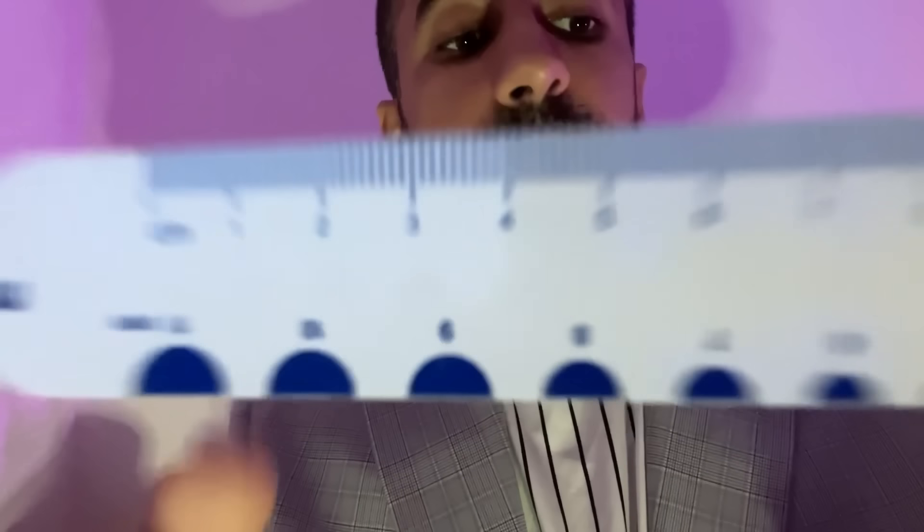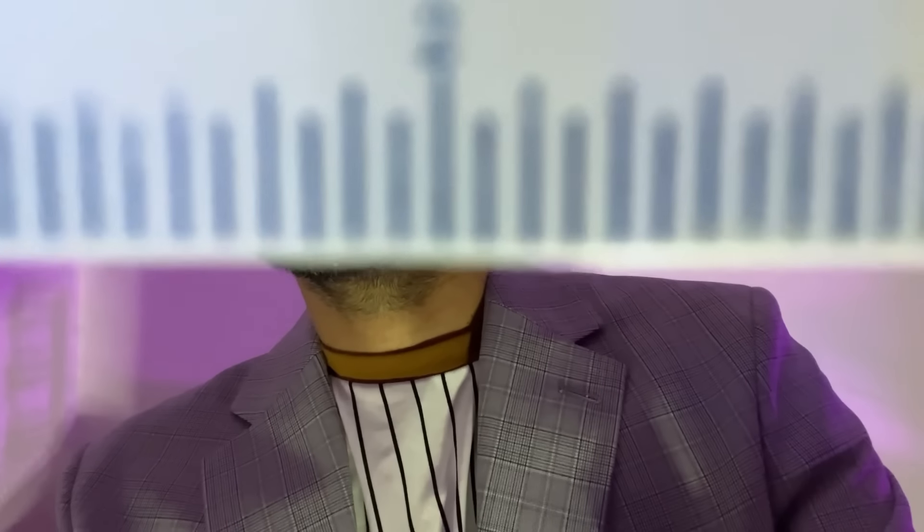Let's move on to the pupils. We have this scale here for horizontal measurements, looking for any anisocoria, and also to check the vertical pupil measurements — I want to ensure we have a nice round pupil rather than an oval one. Just look straight. For the right, 6 millimeters, and for the left, 6 again.